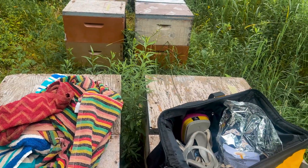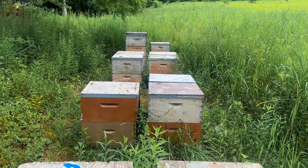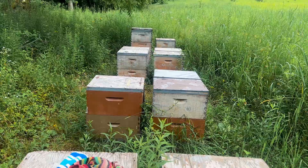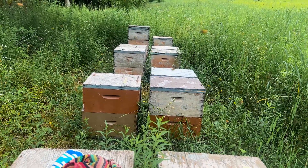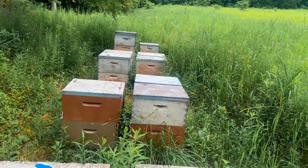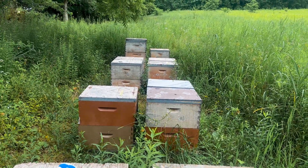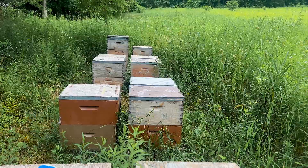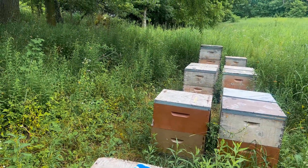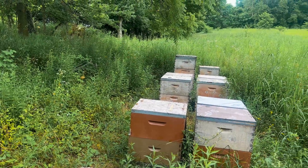Typically, you would want to treat with oxalic acid vapor early in the morning or late in the evening so all the bees are inside the hive. This yard is just conveniently located on my way home from work, so I figured I'd do it right now. It's been raining so they should all be in the hive, but it looks like they're doing orientation flights right now. That will make this vapor a little bit less effective.